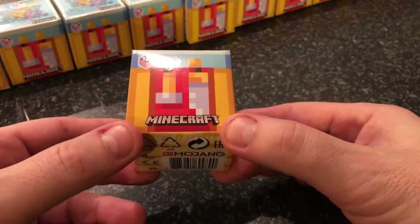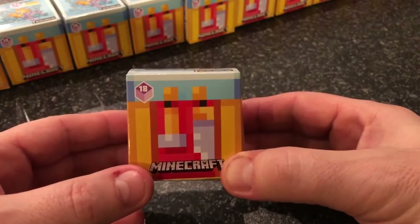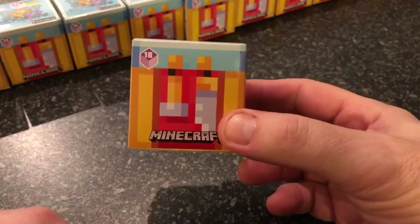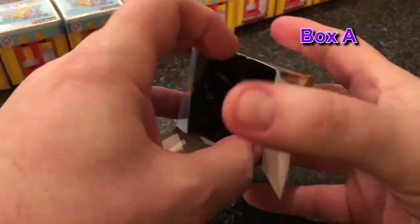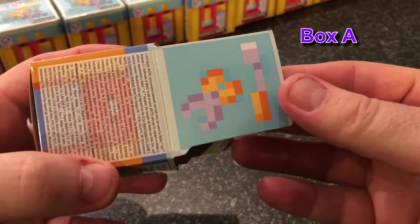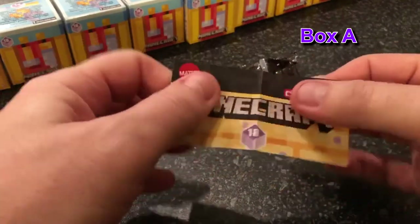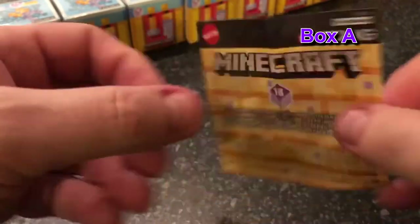We're going to unbox all of them in this video. I'm going to put links in the description with the code numbers and what each one is, and also timestamps so people can jump through the video. We're going to start off with A all the way through to M. On the back of the box it's like work tools mainly. As normal with Box A we normally start with the little picture.